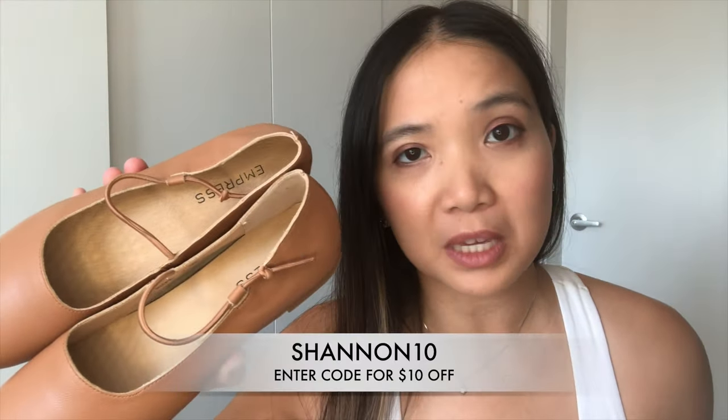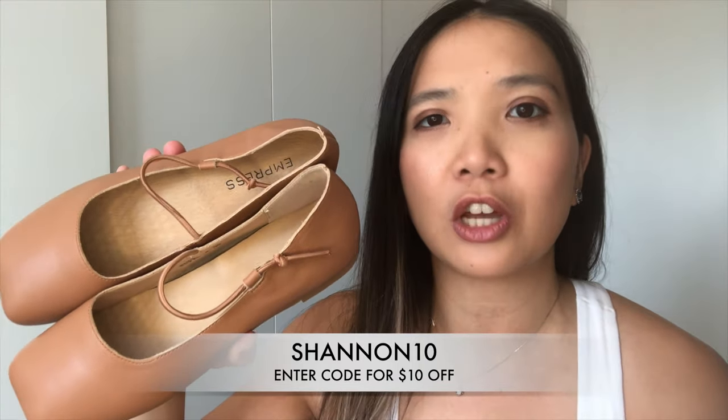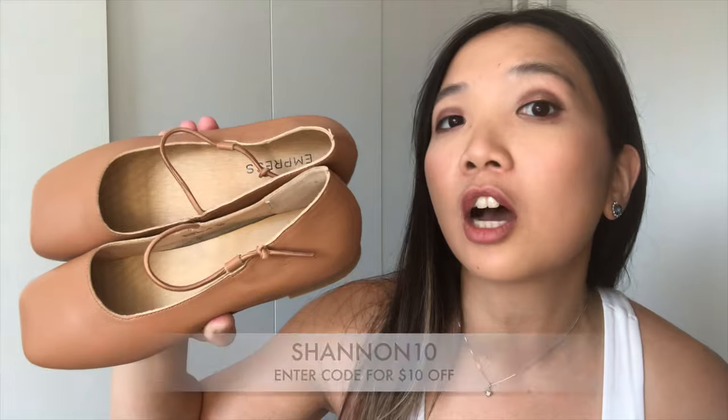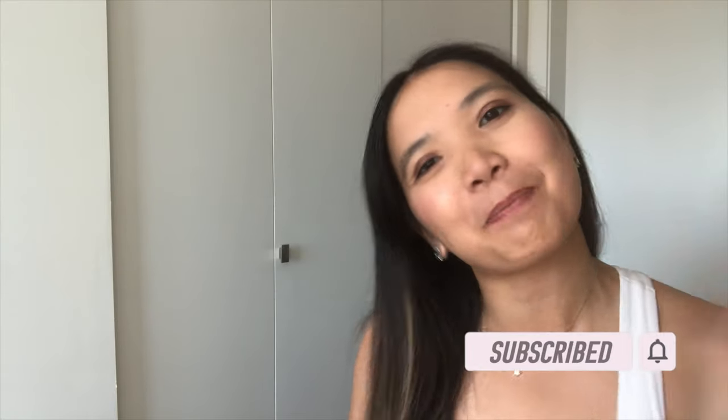Empress Australia did give me a discount code — I'll leave it on the screen or in the description box below. I think you'll get about $10 off. Don't forget to check out the other colors; they also have other shoes as well. And if you want to join in on my shoe journey or see all my other videos, don't forget to subscribe to this channel. Goodbye for now!